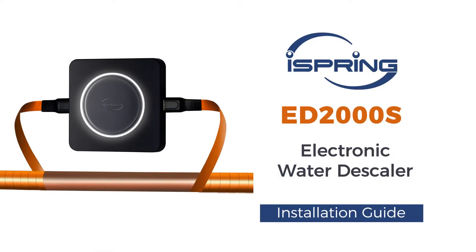Thank you for choosing the iSpring ED2000S Electronic Water Descaler. This video will show you how to install the water descaler properly.